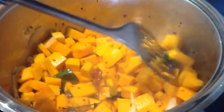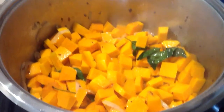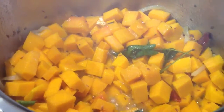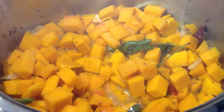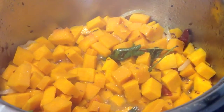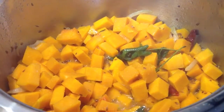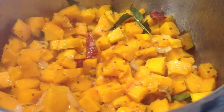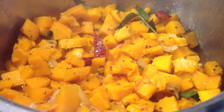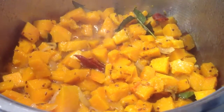Add 2 cups of curry leaves. Add 50ml of water and leave this to cook for 20-25 minutes.